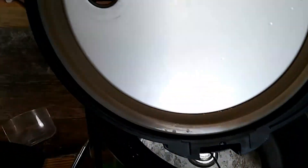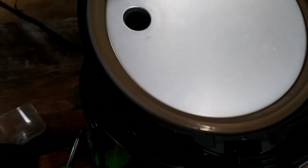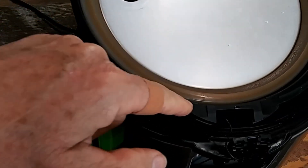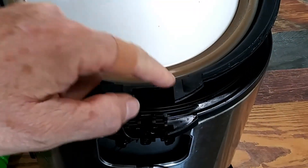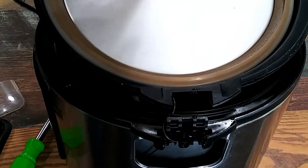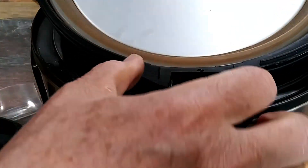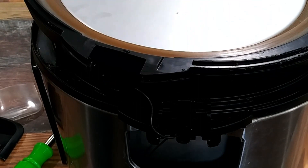On the inside it's going to look like this. To get this apart, go right around this edge — I used a straight screwdriver. It's difficult to see because it's so black, but you pry right around this edge and the thing will just pop apart.